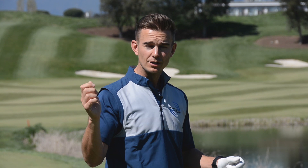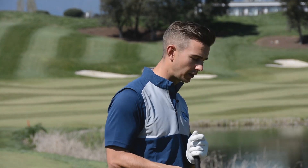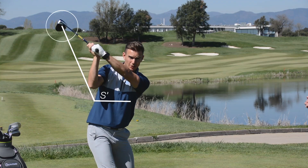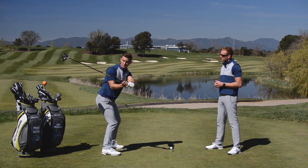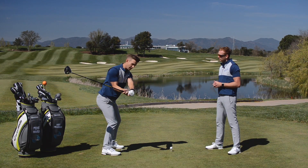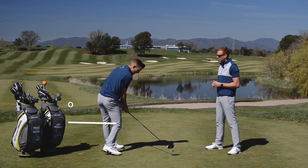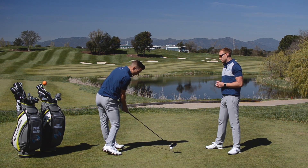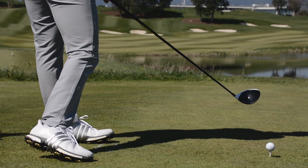Sergio's renowned for having this very distinctive shallowing of the golf club, or drop during the downswing. Let's go through how this actually helps him get great control of the clubface. From the top of the backswing, Sergio shallows out the golf club — when the club gets very shallow, you need to rotate to get it back on plane, so he rotates the lower body to get the club back on a good delivery.